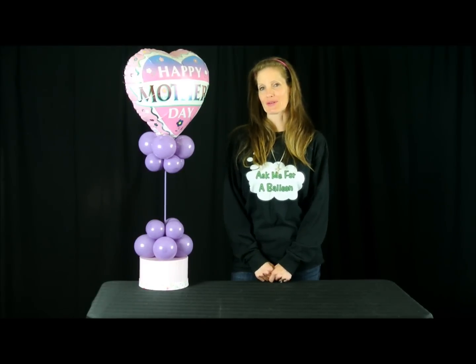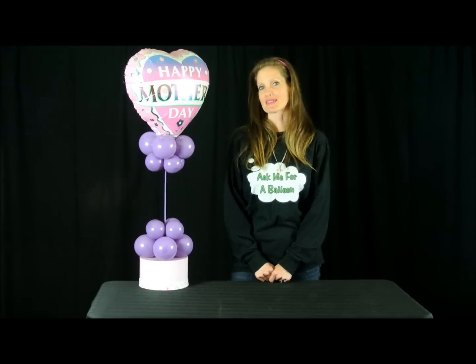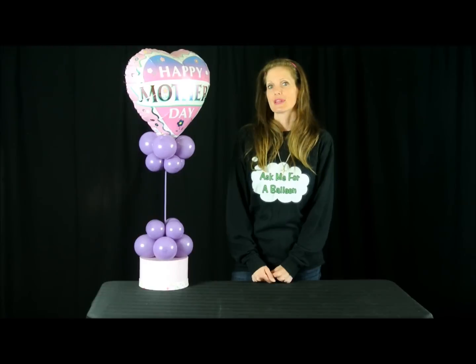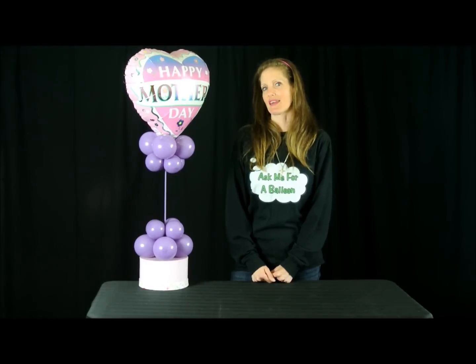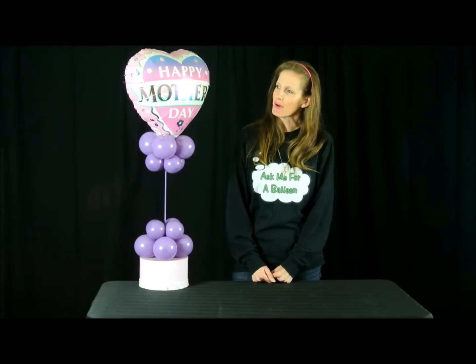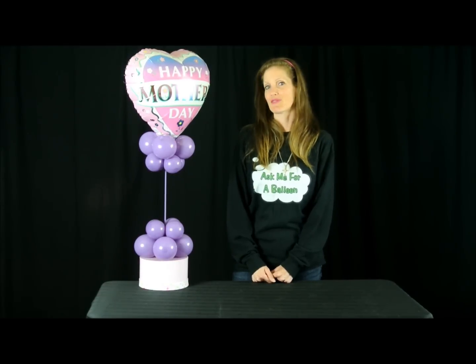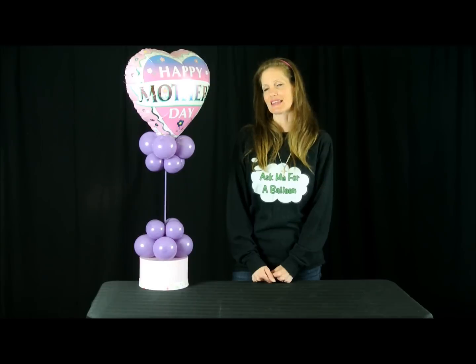I'm Tanya from Ask Me For A Balloon, and today's balloon decoration tutorial is a Mother's Day centerpiece. This centerpiece is for Mother's Day. However, if you change the foil topper, you can make it for any occasion. If you want to learn how to make this, stay tuned.